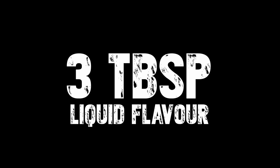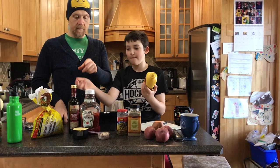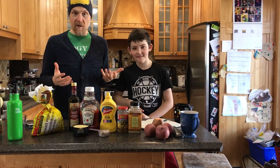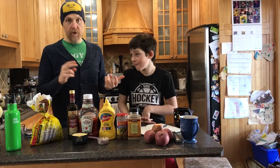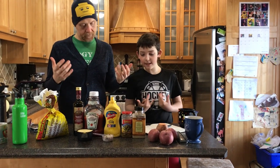Three tablespoons of liquid flavor. I chose mustard, ketchup, and balsamic vinegar. You could also use Worcestershire sauce, salsa, hot sauce, barbecue sauce — anything liquid that's going to give you some flavor, anything that you want.